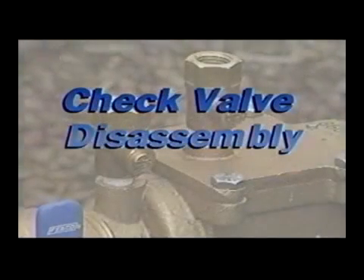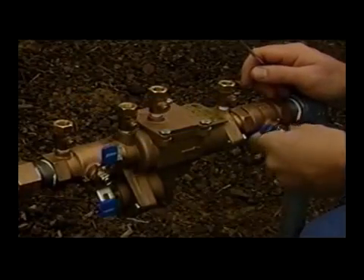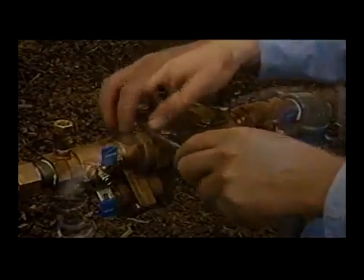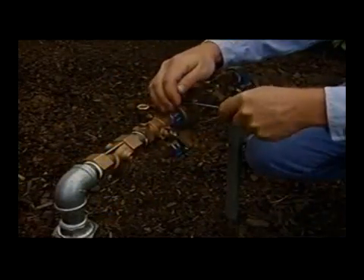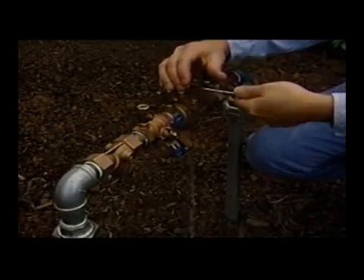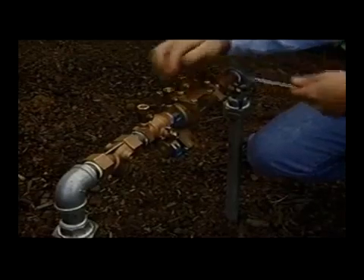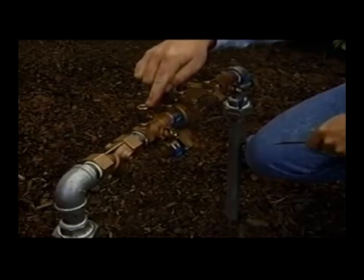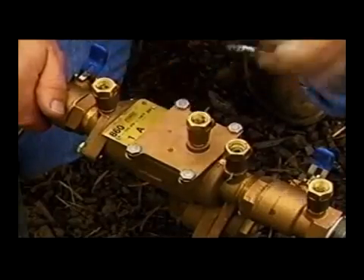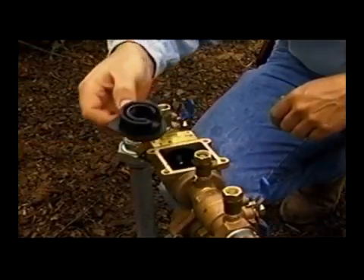The following procedures will show check valve disassembly. Slowly close the inlet and outlet ball valves. Bleed residual pressure by opening the number two test cock, then open number three test cock and number four test cock. Allow the test cocks to remain open until reassembly is completed. Test cock number one should remain closed. Remove the cover bolts using the appropriate size wrench, then remove the spacer by grasping the flanged end and pulling straight up.